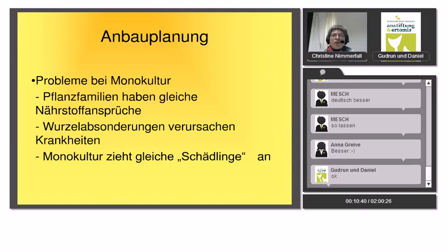Was gibt es für Probleme bei Monokultur? Monokultur bedeutet, dass auf einer Beetfläche nur eine Pflanzenart ist. Wenn man über Land fährt, sieht man riesige Maisfelder – eines meiner Lieblingsbeispiele ist immer der Maiszünsler. Das ist ein Insekt, das die Maispflanze bohrt.